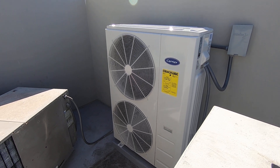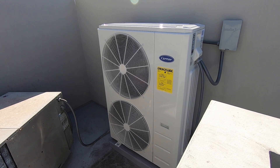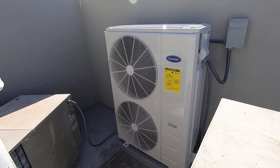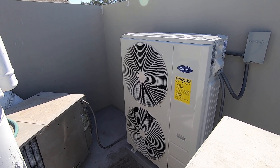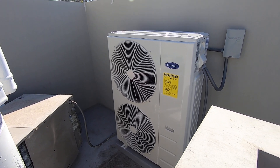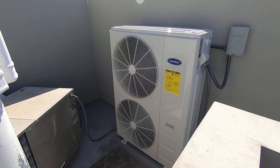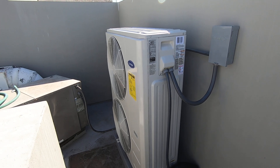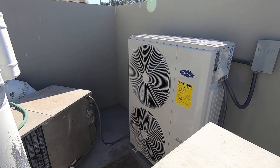This condenser also has a variable speed compressor that makes it extremely quiet. The older condenser was a single-stage unit, probably in the high 80s in terms of decibels, where this one is around 59 decibels. So it's going to be a lot quieter. It is up here on a roof, so we don't hear it as much, but you do have some reverberation in this area down here. We want to make sure that it's quiet, and the customer really liked that too — they actually have this at another one of their houses, and that's why they opted to go with this condenser again at this property.